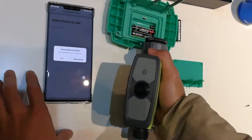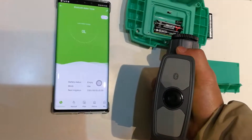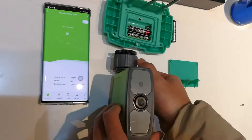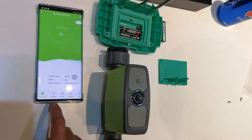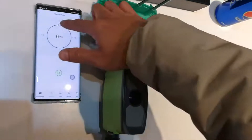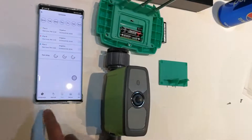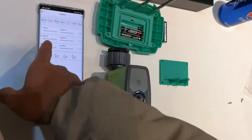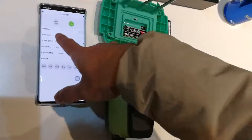The device is added successfully. We have the menu to turn on or off the water. It has the same function as the Wi-Fi version, and you can set up to three plants maximum, with irrigation mode and misting mode available.